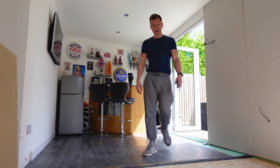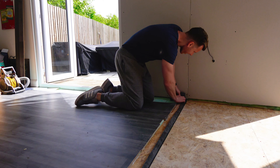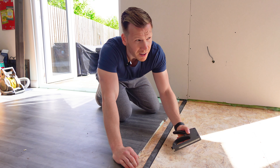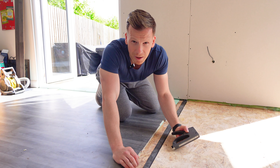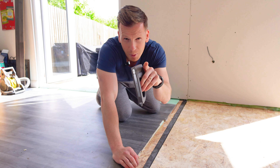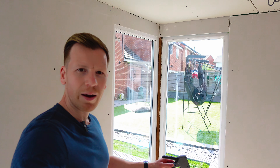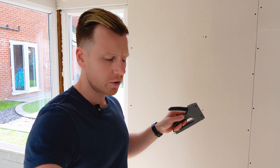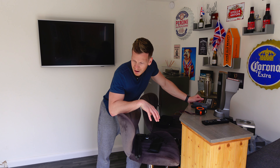Welcome back to another video guys. When I last left you, I was waiting for Not Tall Paul to come do the plastering. Now he is still coming, but before that I want to get the flooring down. There's a good reason for that because in a couple of weeks we've got some friends coming and I want to have a soft launch of Oscar's new bar.